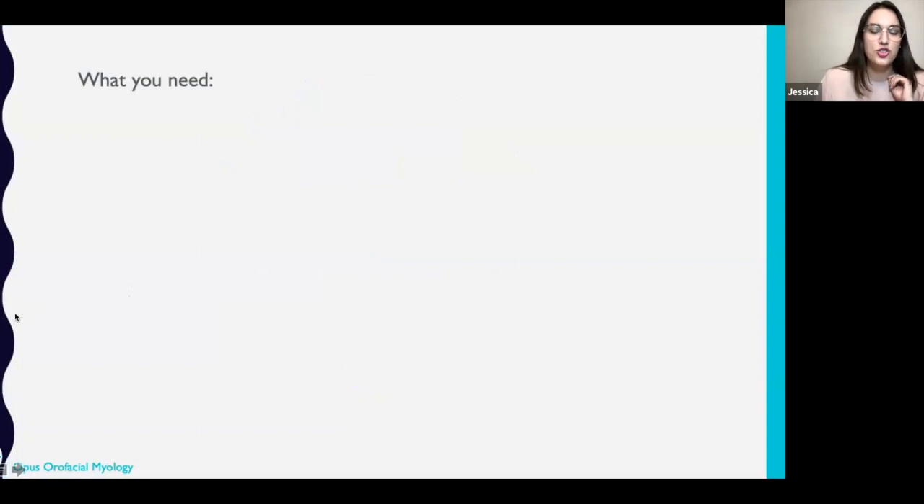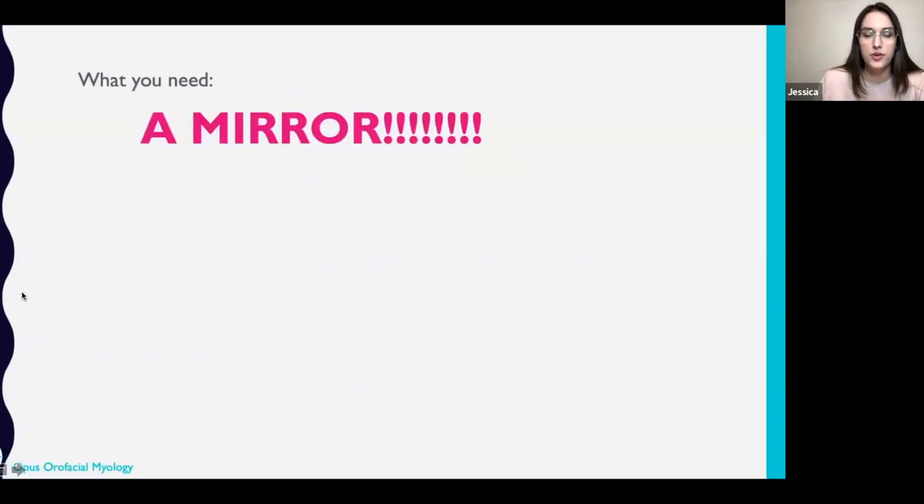What you will need — this is so incredibly important. You need a mirror. Please use a mirror and please get your students to do it too, because the amount of things that people don't realize they're doing, and then I make them watch themselves and they go, 'Oh my God.' It happens constantly. So you'll need a mirror and you'll probably need a flashlight, because we are going to literally peel your lips aside and stare in there and look at some of these things.